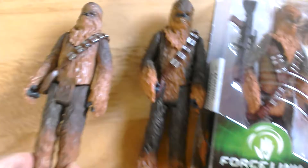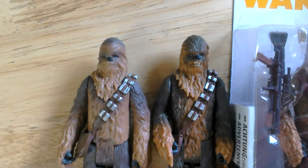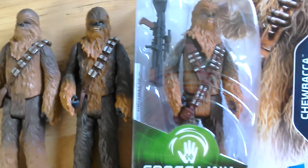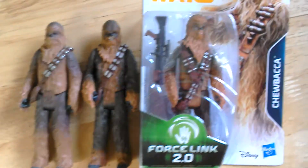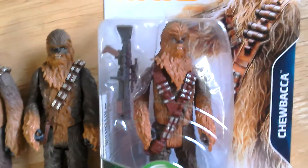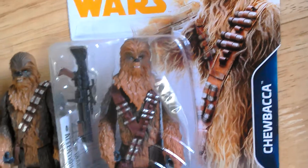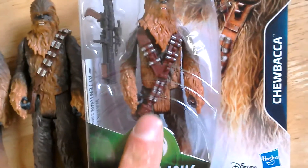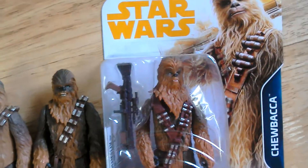Very similar to this Chewbacca as well. So the three Chewbaccas, basic 3.75 versions. You can find this one at The Entertainer for £3.33. What's so good about this one is that he comes with a different weapon and a different bandolier.